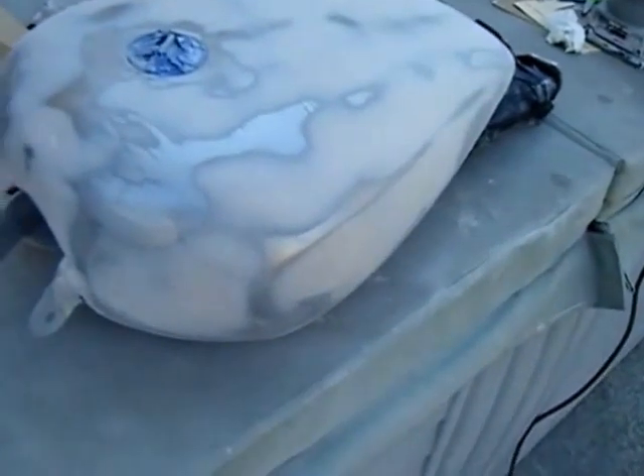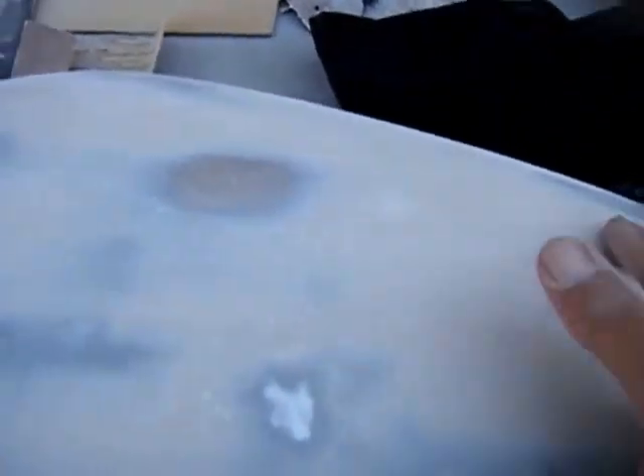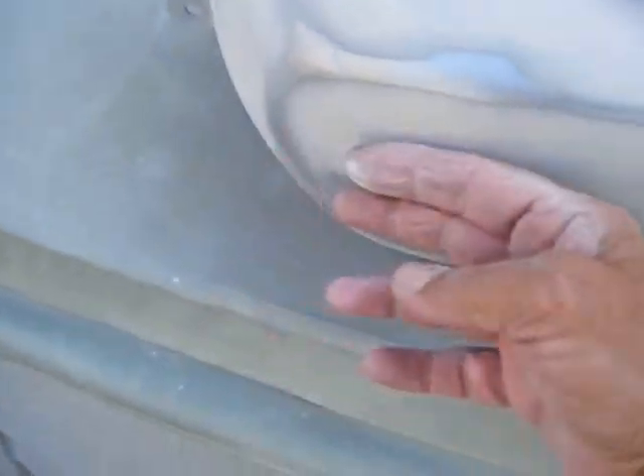This was the first skim coat of the Bondo. As you can see, I have discovered I have high spots in it and I have low spots in it. On both sides of the tank there's kind of like a dimple, and there's where the dent was — got to put another coat over it. On both sides it was dished in just a little bit here.